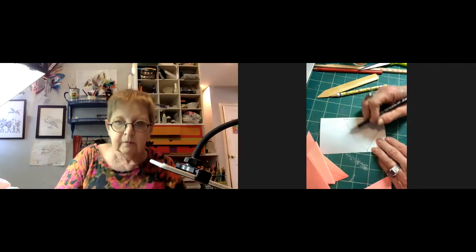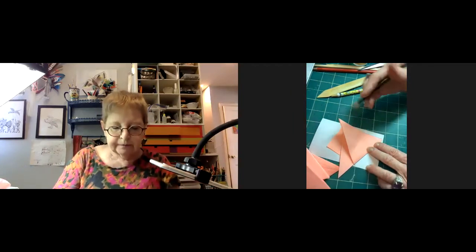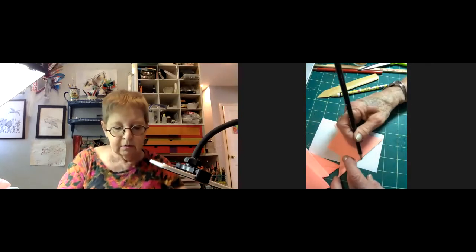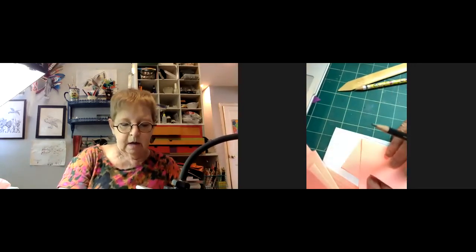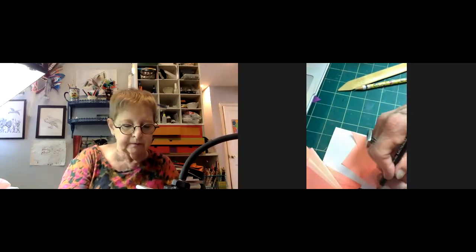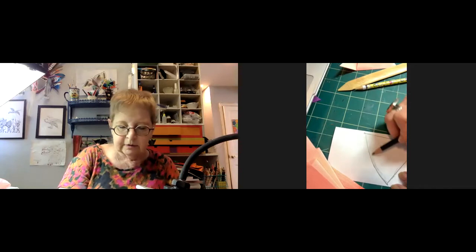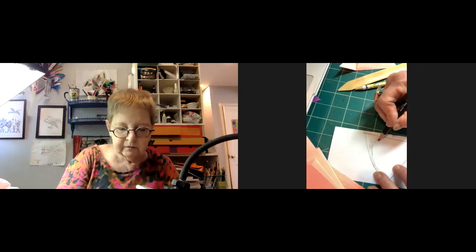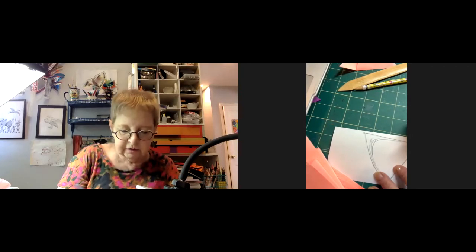A participant asks her to redo the template demonstration. The template is drawn on the outside of the piece. She puts a mark right at the fold and another one at the corner. The template has to be inside of the piece. She wants to extend down the side, but still down to about a half inch from the bottom.